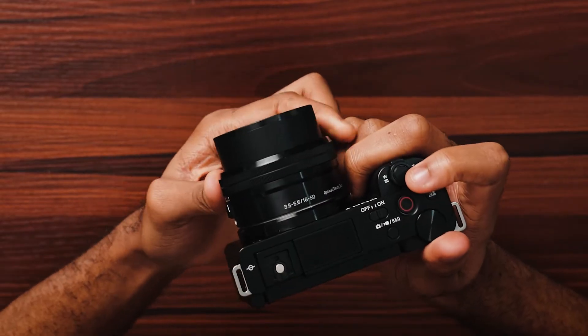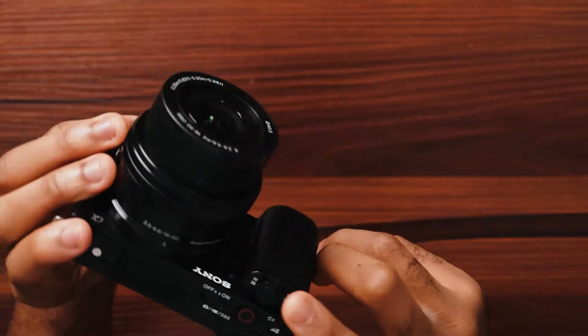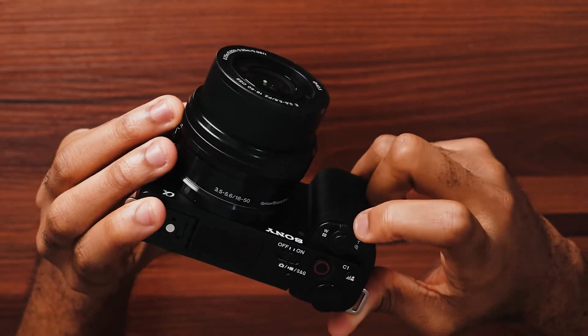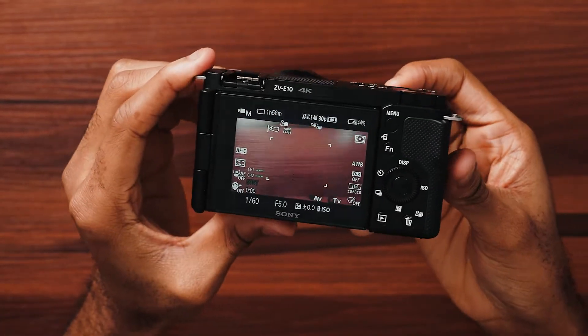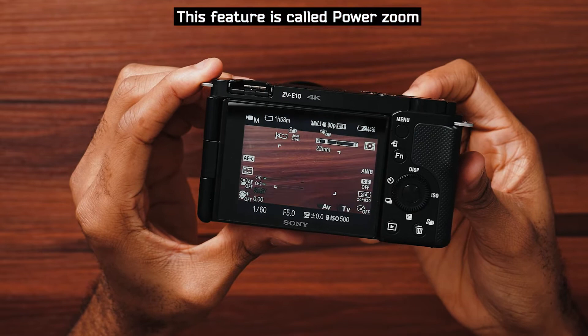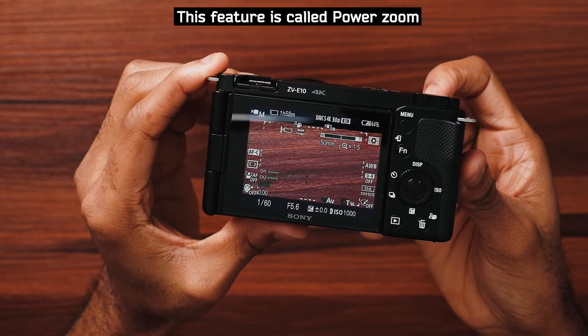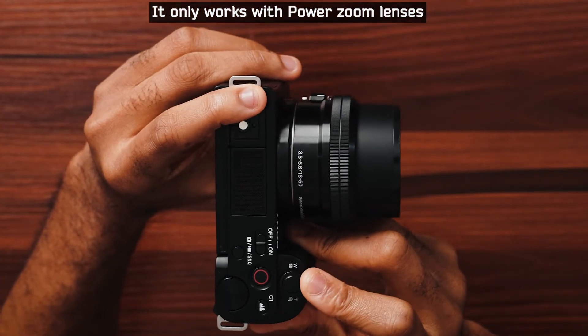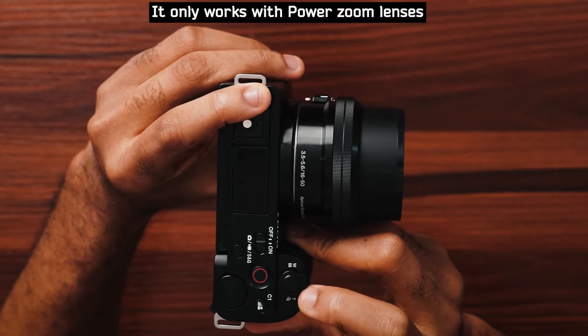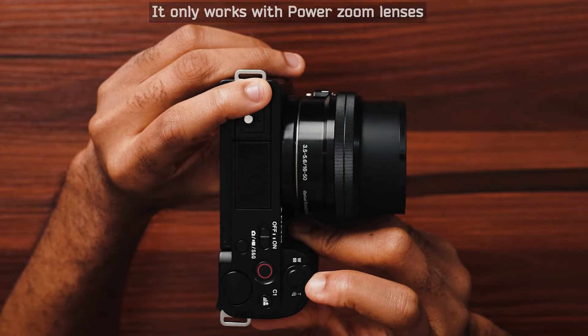One thing I just discovered is that when using the kit lens, you don't need to manually twist the barrel to zoom. There's a lever — when you push it to the left it zooms out, and when you push it to the right it zooms in. So you can smoothly zoom in and out just using that lever on the lens.